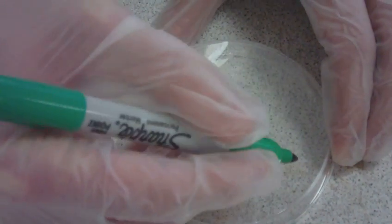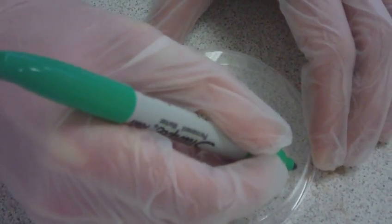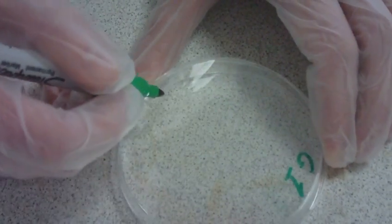Using a marker pen on the bottom of the agar plate, write your group number, date, and bacterium name.